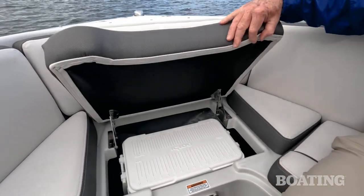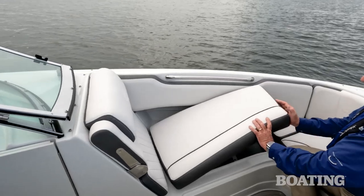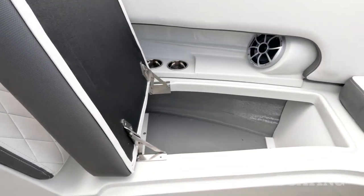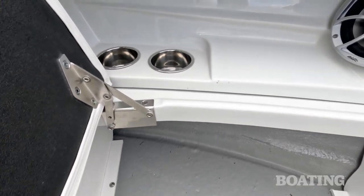You've got a spot for a carry-on igloo cooler here in the forward seat and that's pretty handy. When you lift these seats up they stay up while you're working to get your stuff in or out of those compartments. The hinges are stainless steel and extra sturdy.